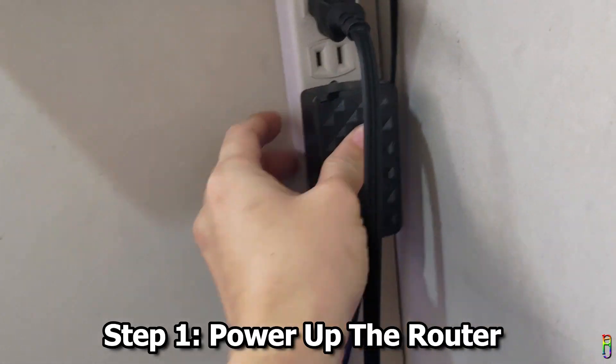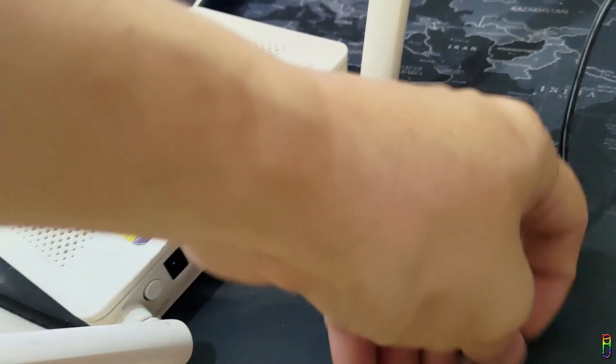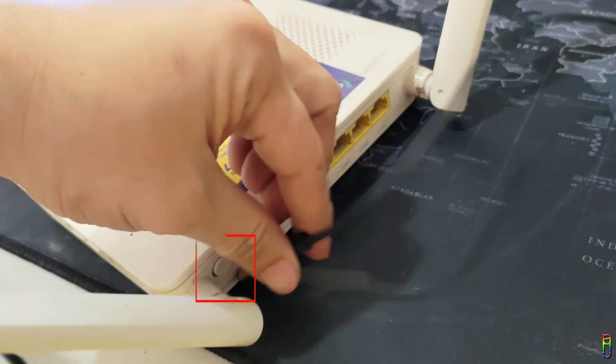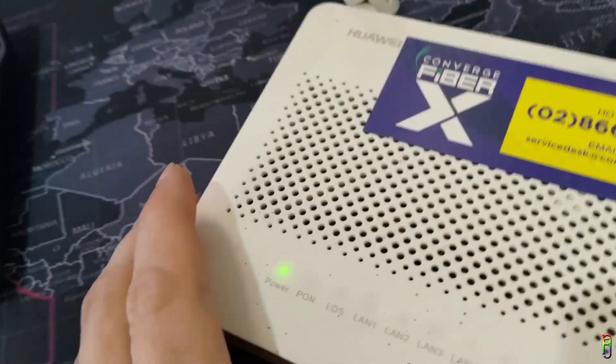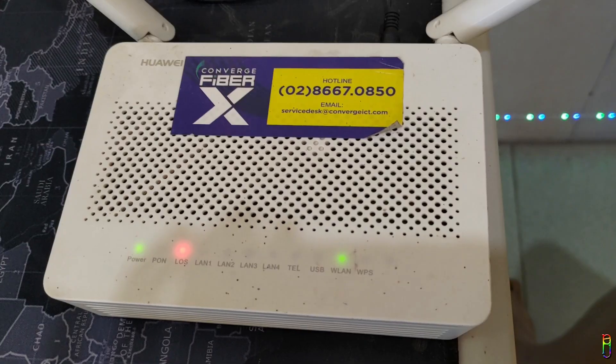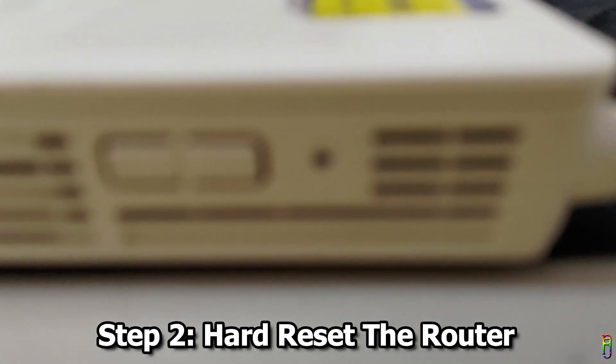The first thing to do is power up the router. Plug in the power adapter to the wall outlet, then plug the other end into the power input of the router. Make sure the power button beside the power input is pushed in as well. Then wait for the WLAN LED to light up. After about 30 seconds, the WLAN is lit.